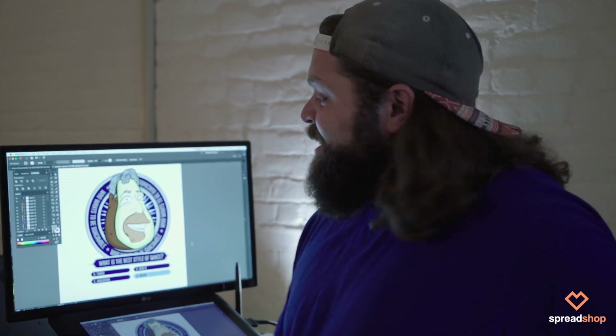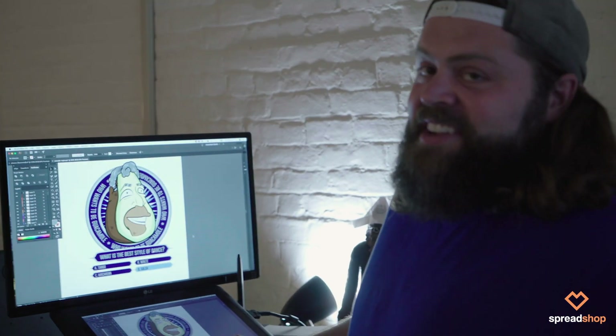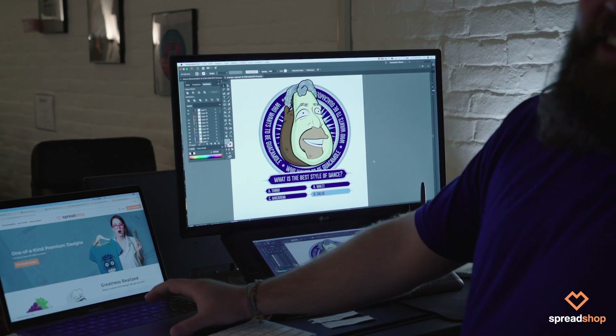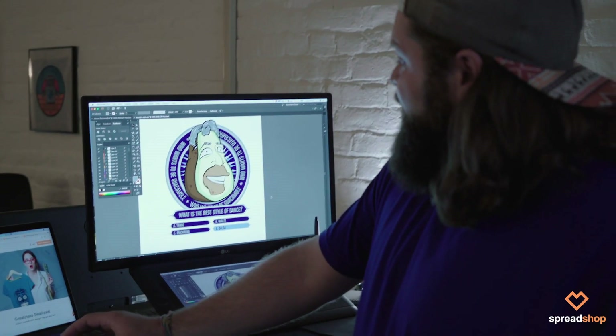This is Regis filmed as an avocado. Of course, he's hosting 'Who Wants to Be Guacamole,' the new game show. And the question of the day: what's the best style of dance? We're going to say salsa on that one — a little punny.